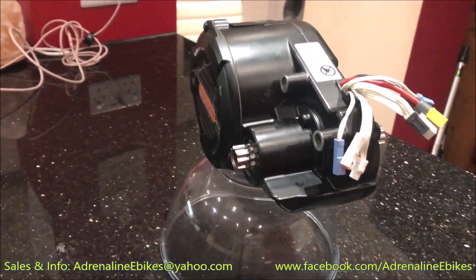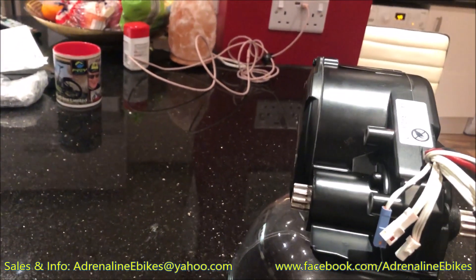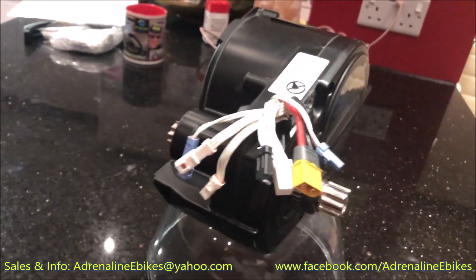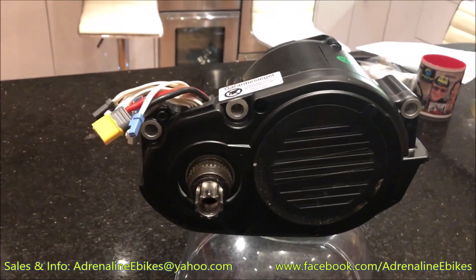All the smoothness issues that have previously been raised by customers around the standard Bafang controller and standard software settings are completely eliminated. You basically end up with a similar level of smoothness and refinement compared to the Shimano Steps motor, which really is a huge achievement.